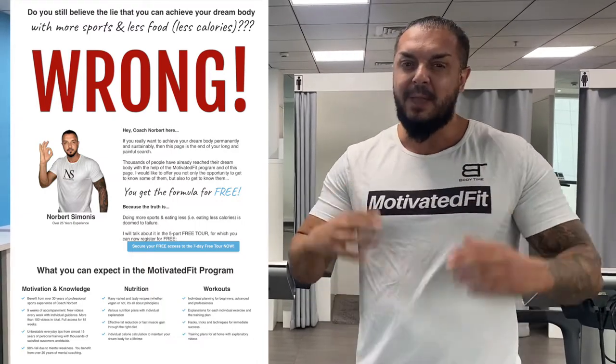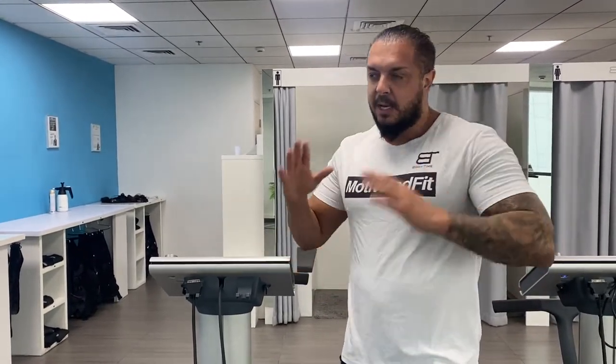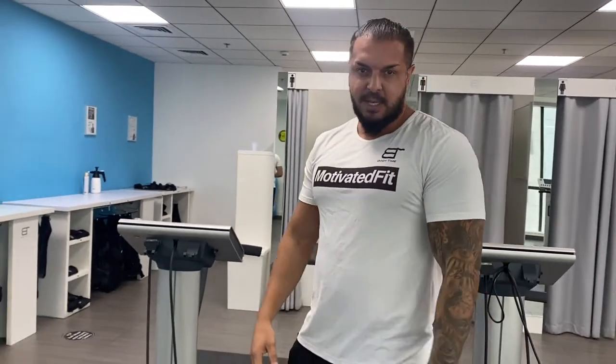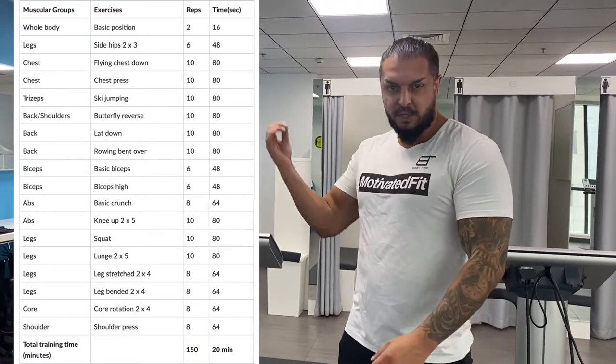You can ask me any questions in the comments below. Doing a proper EMS workout requires the following: number one is standard exercises. As you see in this chart, every EMS studio should work with standard exercises, because there is a specific way to exercise properly — not thousands of ways, but one best way. This covers how many repetitions, how many sets, and how long each exercise takes, as shown in the chart.